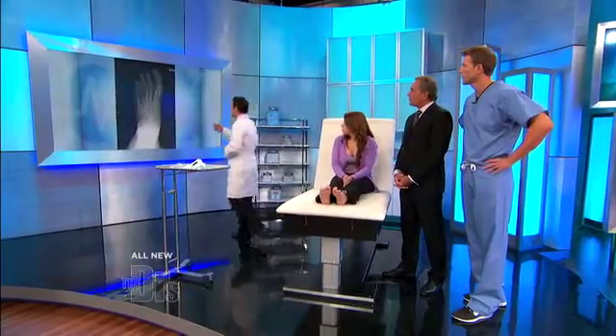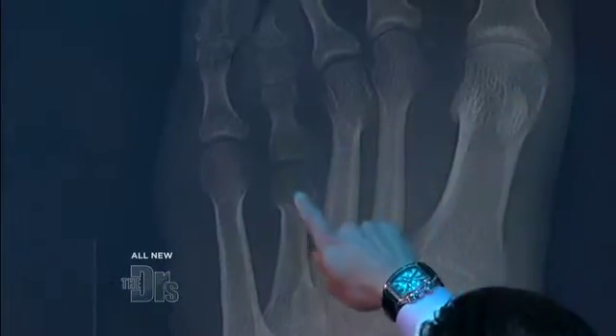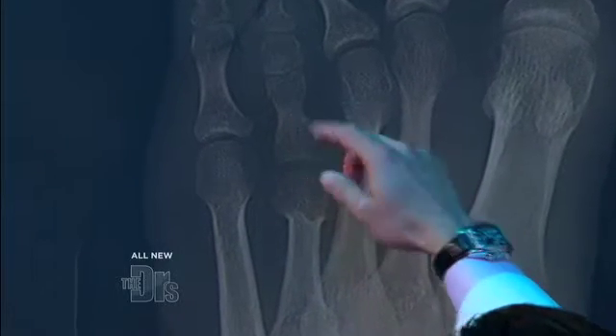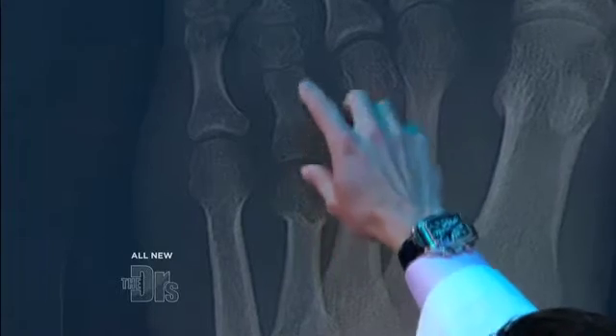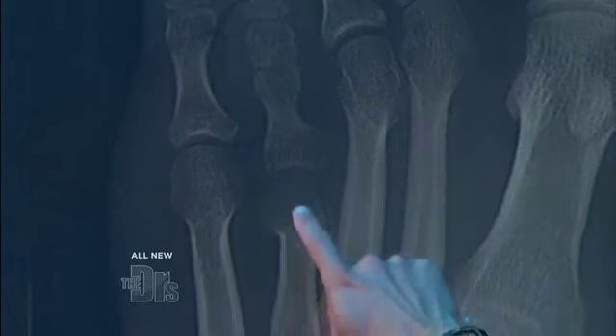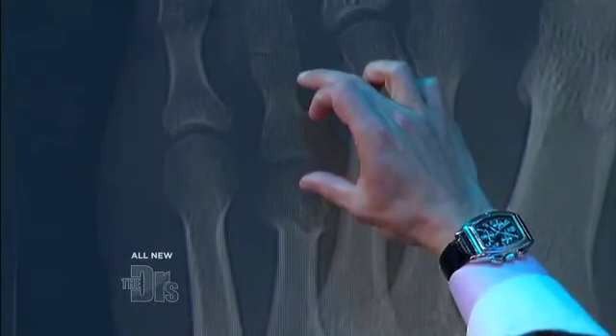We can see on the x-rays how short that fourth toe is. When we're looking here, we need to see the parabola, which is this arc. The fourth toe, as you can see, it's shorter. It should be up here, but it's back here. The growth of the toe is normal, but the metatarsal part, as you can see, it's a lot shorter.